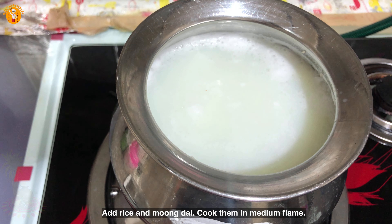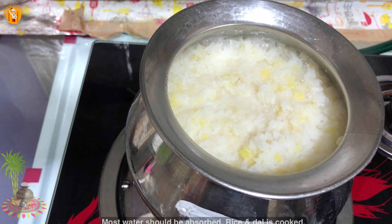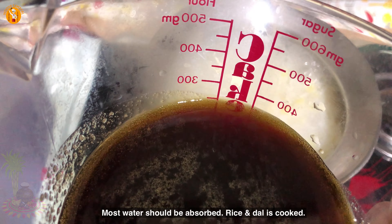Add the rice on the low flame. As you know, rice is very important. I have prepared the rice and made it in this far.